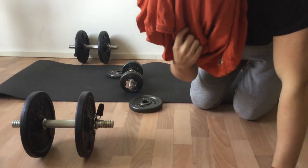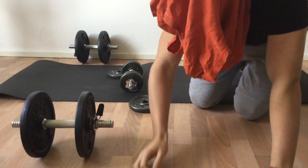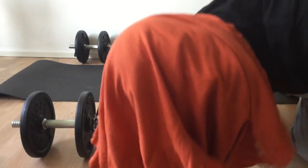Guys, I'm wearing a weird mask because I don't want to show my face yet — maybe in the future. But let me know what kind of exercises you want to see.